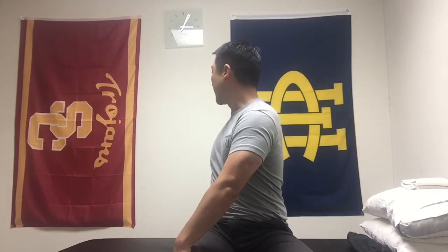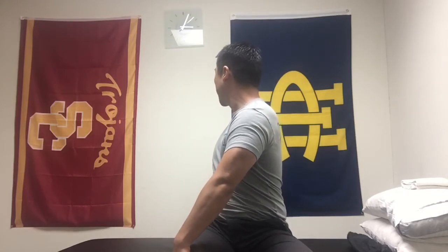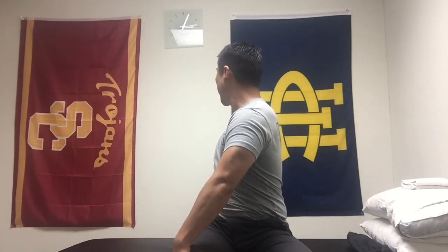Then turn your head back to the right and try to wind up the rest of your body. Turn your head to the left for a couple seconds, turn back to the right, try to wind up your body a little bit more — and that is one rep.